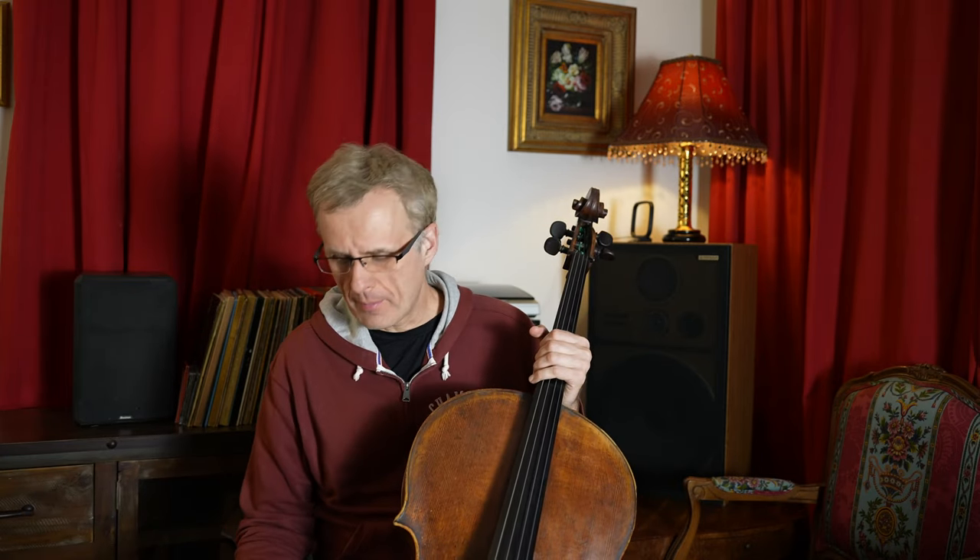Things are getting definitely better, although I'm still probably 50 or 60% as far as strength goes, and maybe 70 or 80% as far as range of motion. So the doctor said I can try the cello.